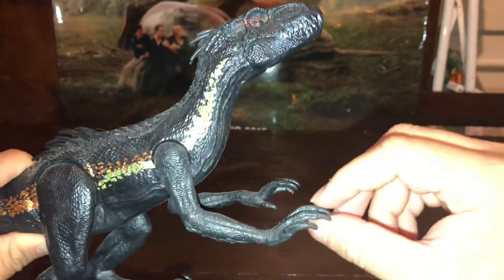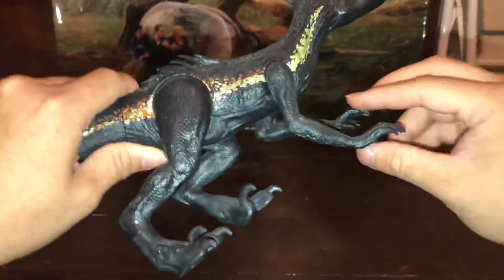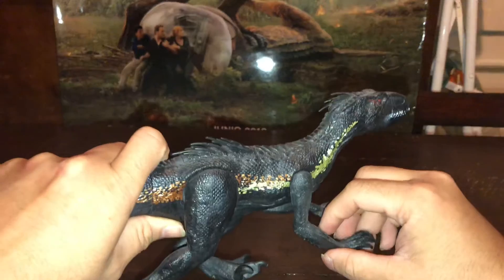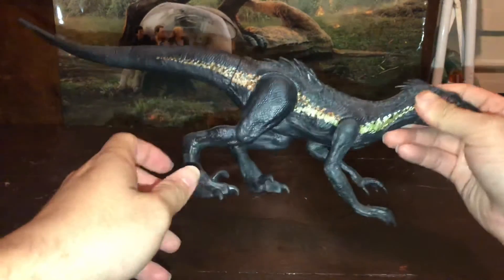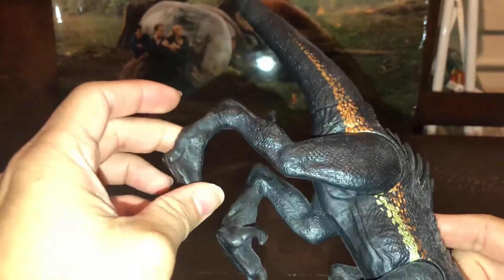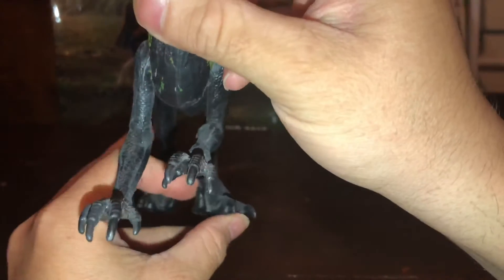Vamos a ver que los brazos son articulables, pero no tienen más movimiento como tendría el Indoraptor articulado, el primero que sacaron en realidad. Porque este es uno de los últimos más baratos. Vamos a ver que la parte de las patas tiene una especie de movimiento hacia un costado y hacia el otro, nada más para poder posearlo y que quede bien.